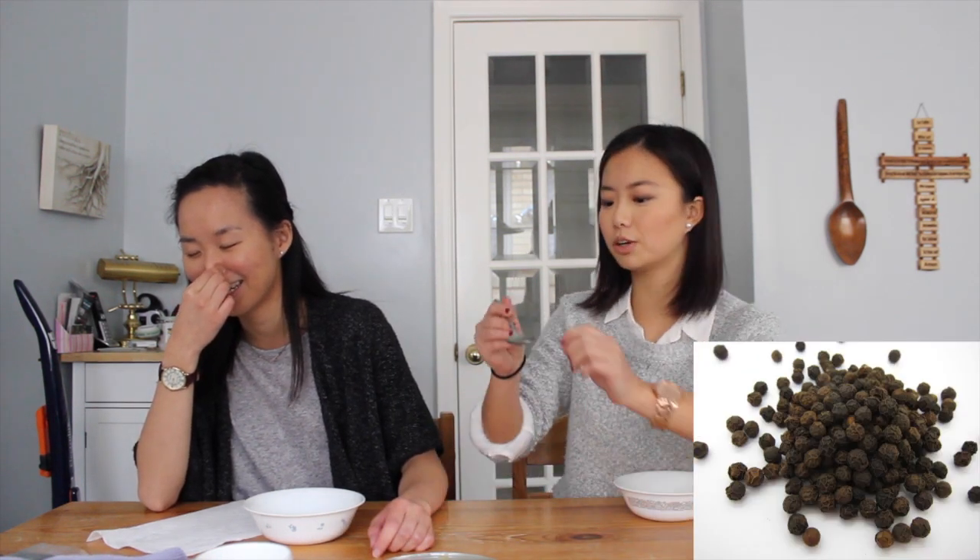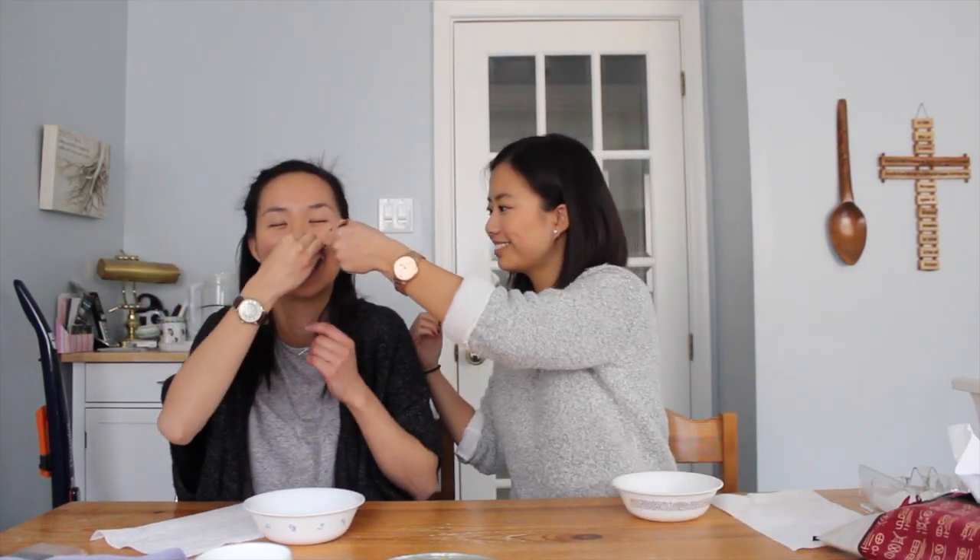Phase one: over-taste test. Okay, who wants to go first? Just flip a coin — a Chinese coin. Okay, close your eyes, plug your nose. I'm gonna give you an easy one first. Open your mouth, open wide — here comes the choo-choo train!